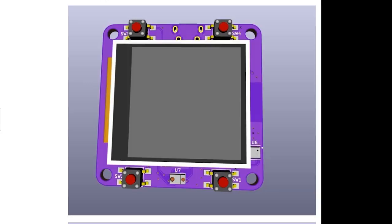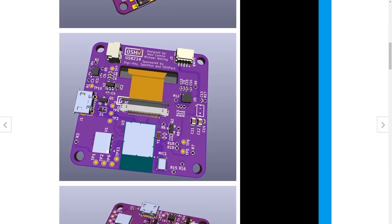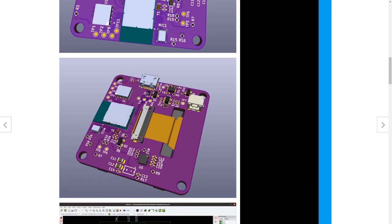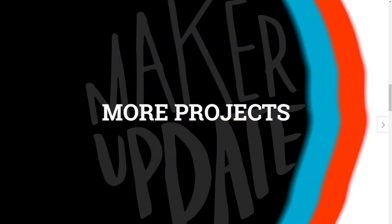Speaking of purple PCBs, this year's badge for the Open Hardware Summit runs on CircuitPython. It's sort of a wristwatch form factor with a 1.5-inch LCD display, but there are loads more sensors for temperature, pressure, and humidity, an IMU, a gesture sensor, a Stemma QT connector, and it supports Bluetooth LE. And for the final touch, it's also the 100th board to support CircuitPython.